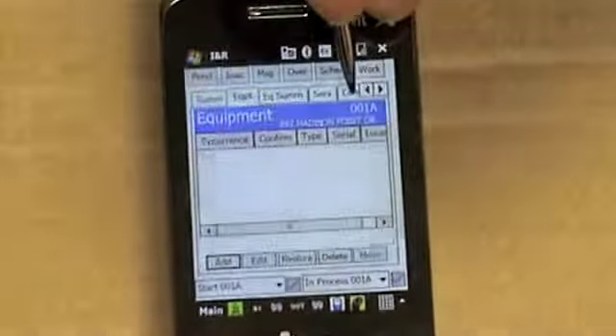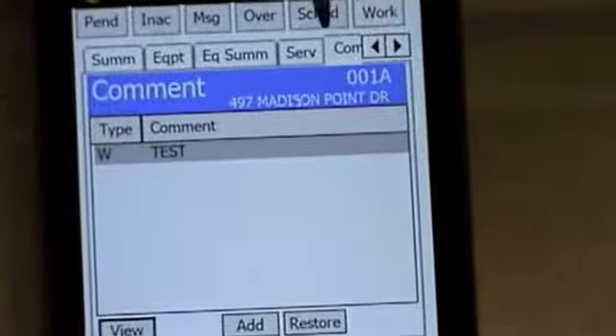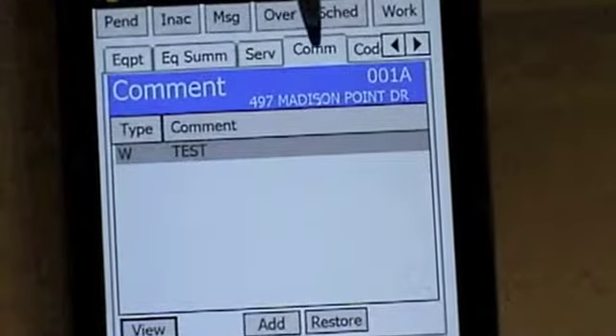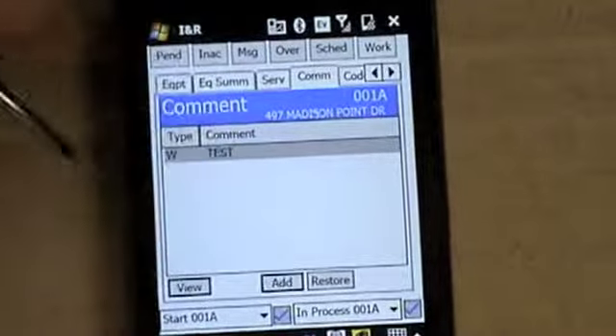Moving on to the next step: go to comments, which is at the top. You can use the arrow buttons to scroll over if you need to, in either direction. Hit comments, then go down to the add tab and hit add.